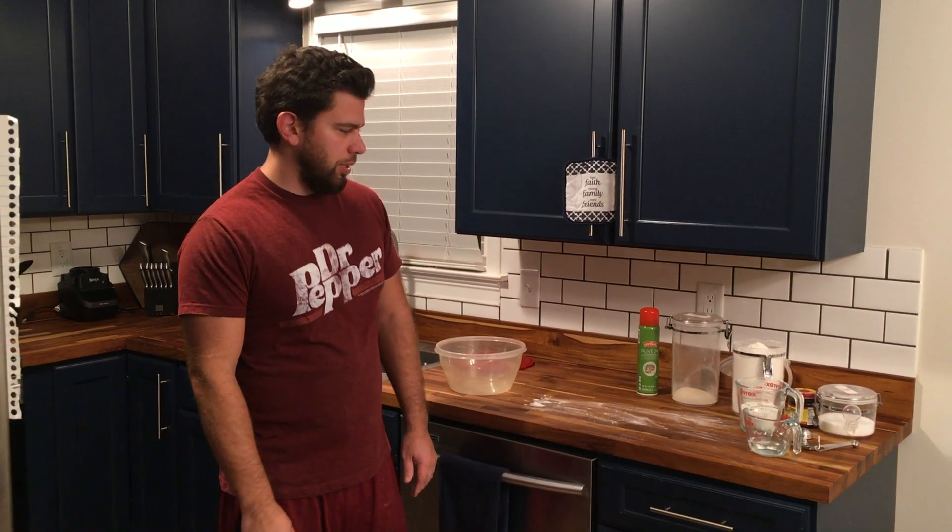This is How-To's with Aaron. Today I'm going to show you how to make pizza dough and how to make pizza. This is going to be a slow rise dough, and I'll also show you how to do a fast rise dough. For the slow rise dough today, we're just going to make one dough ball.